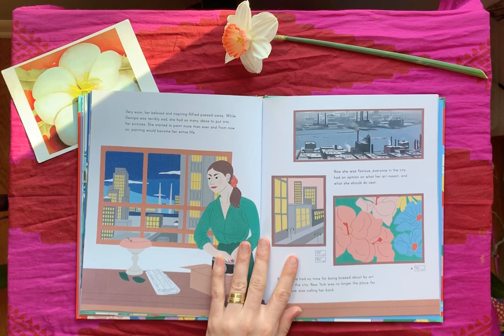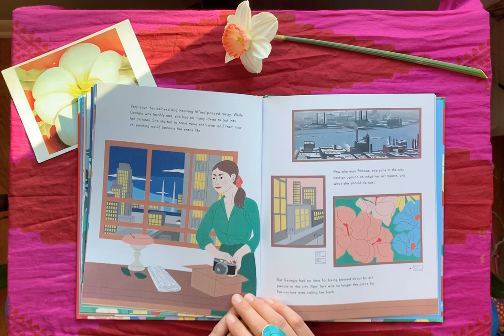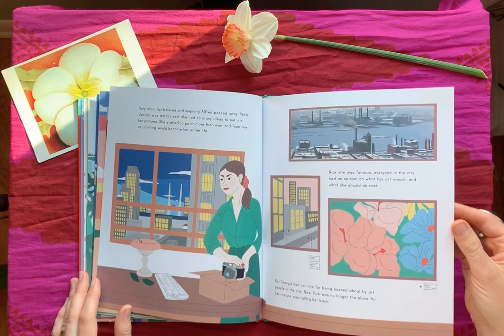Very soon her beloved and inspiring Alfred passed away. While Georgia was terribly sad, she had so many ideas to put into her pictures — she started to paint more than ever, and from now on painting would become her entire life. Now she was famous, and everyone in the city had an opinion on what her art meant and what she should do next. But Georgia had no time for being bossed about by art people in the city. New York was no longer the place for her — nature was calling her back.